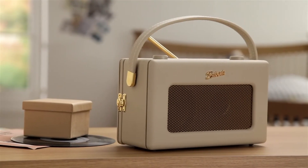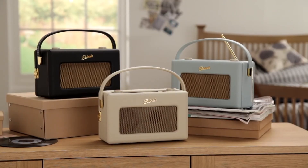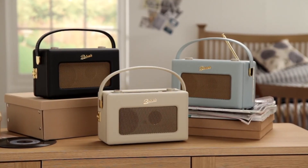With its retro design and high-tech sound performance, the Roberts Radio Revival iStream 2 is perfect for music lovers of all ages.